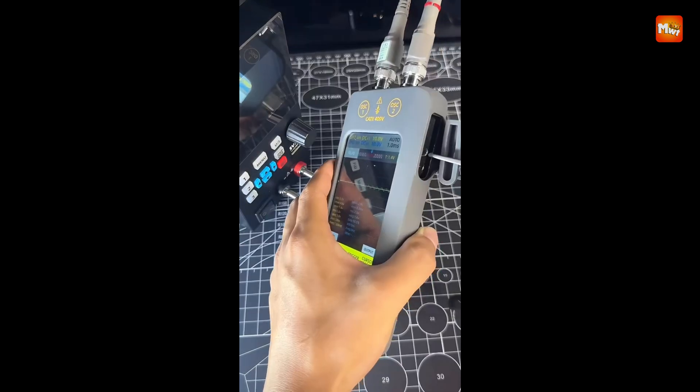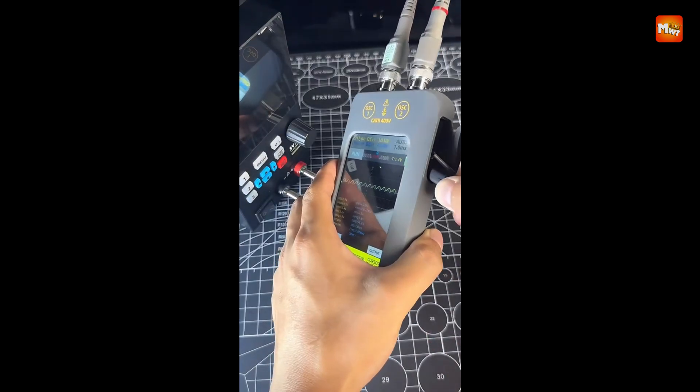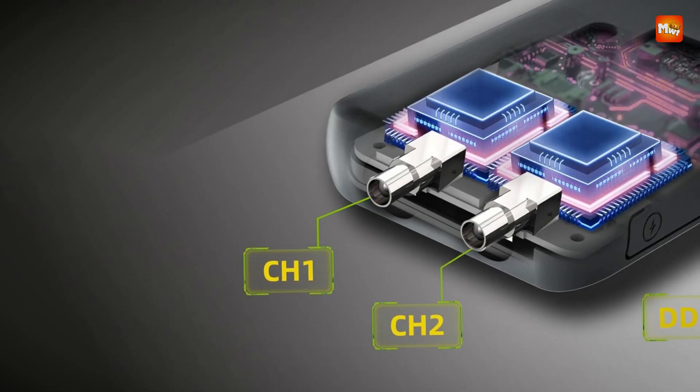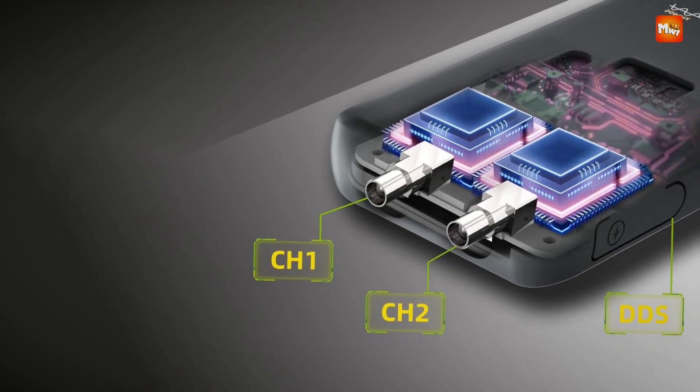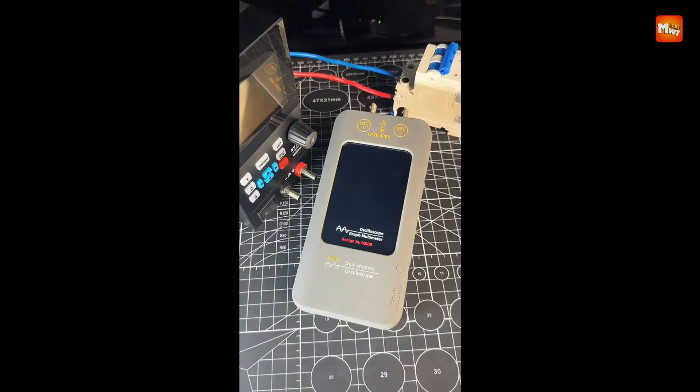Whether you're working with sine, square, triangle, sawtooth, or complex signals, the O2 ensures reliable performance with its 128K storage depth and advanced afterglow function for observing long-term signal changes or capturing transients.